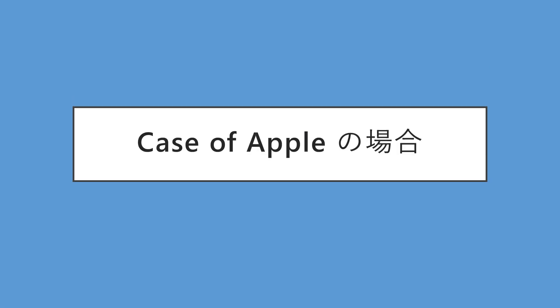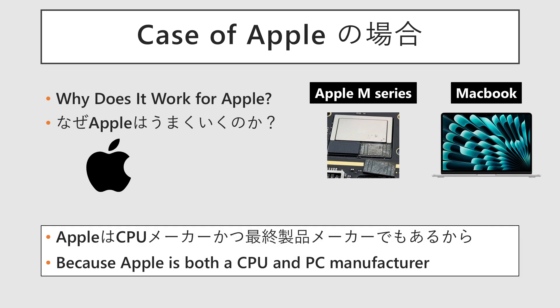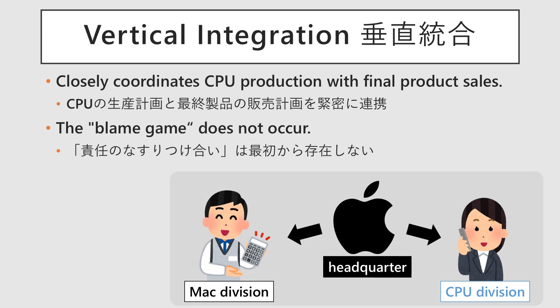Now, let's consider Apple. We've just outlined the significant business drawbacks, yet Apple continues to successfully use on-package memory. The reason is that Apple is the manufacturer of both the CPU and the final product. They design their M-Series chips and manufacture and sell the MacBooks and iMacs that house them. This allows them to tightly coordinate their CPU production plan with their finished product sales plan. Since they control everything from demand forecasting to inventory management centrally, the risk of inventory problems due to misjudged demand is reduced. Moreover, since the CPU manufacturer and the PC manufacturer are the same company, the blame game that occurs between Intel and its PC partners is eliminated from the start.